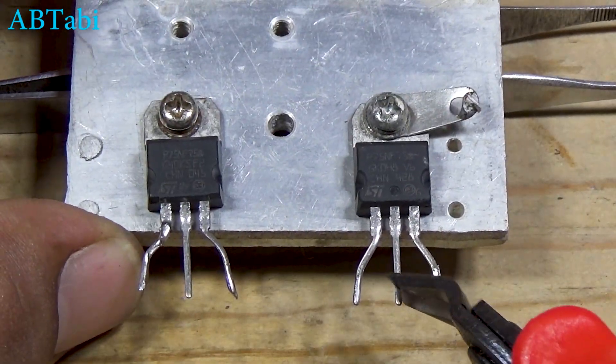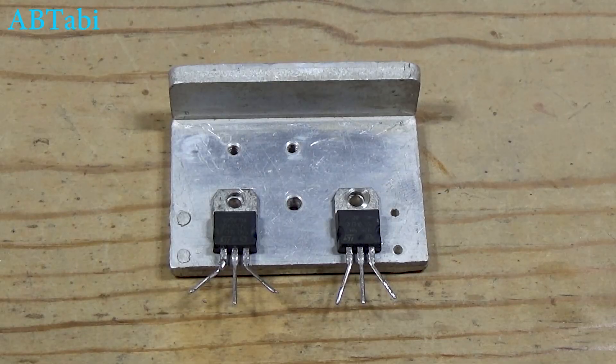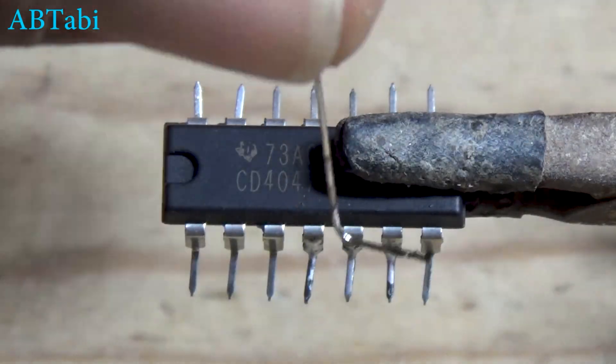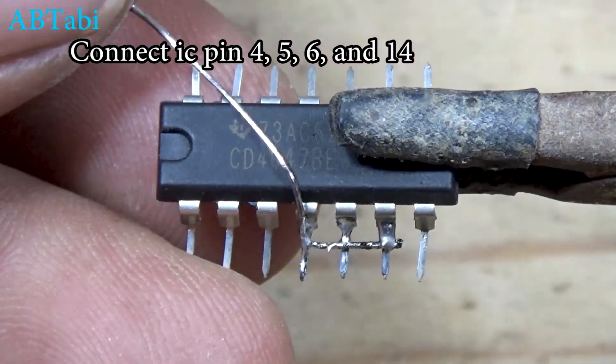In this video, we are making a simple inverter circuit using a CD4047B IC, two P75NF75 MOSFET transistors, and a 12V-to-12V step-down transformer. This inverter converts 12-volt DC into 220-volt AC and can power small household loads.